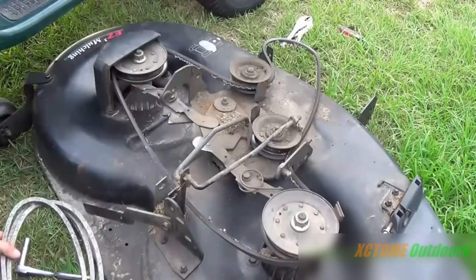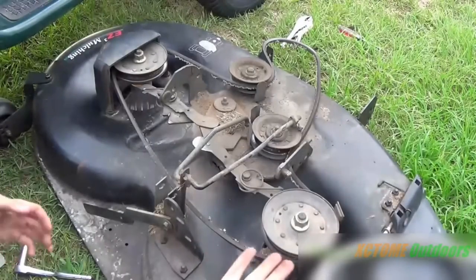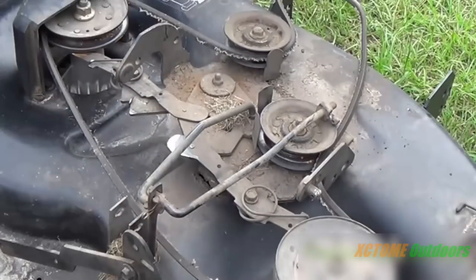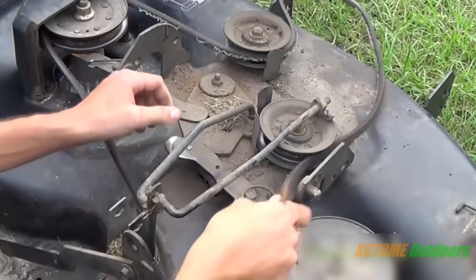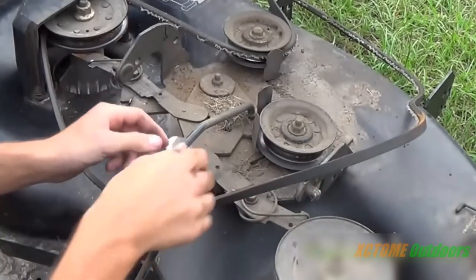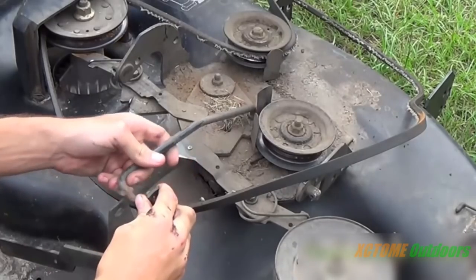This is for those wanting to learn outdoor power equipment and how to do this kind of work. As you can see, it's not glamorous — covered with grease — but we're going to get started. First things first is to remove the old deck belt. You pull these bands back and it just slips off.